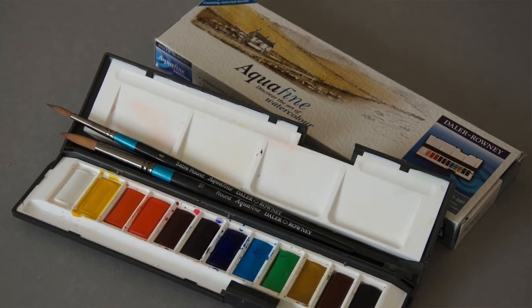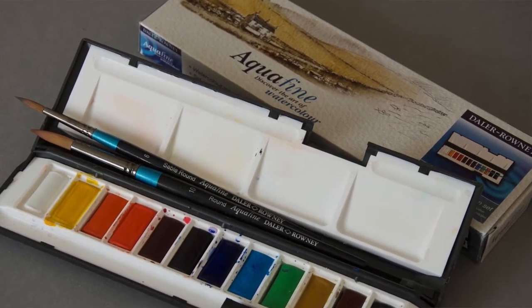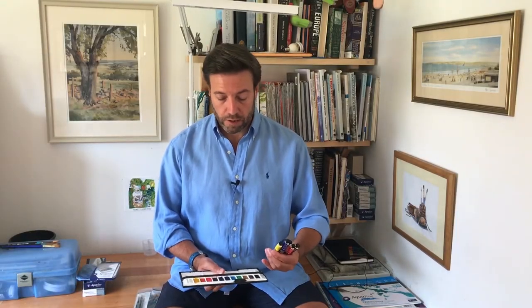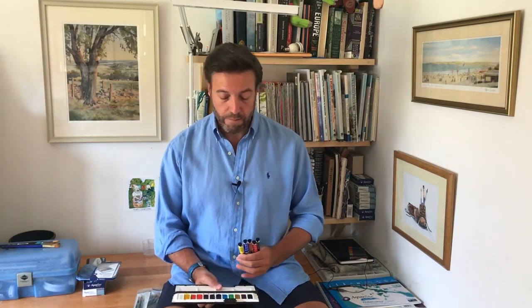So, paint. Paint comes in either tubes — I use tubes because they give me lots of liquid paint nice and quickly — or they come in pans. I would start off with pans, and in fact I started off with pans many years ago, because you can control the amount of paint you're getting on your brush, which is good when you're learning how to mix colours. A set like this is absolutely perfect — it looks like there's only a few colours but that's more than enough to mix everything you need to paint landscapes. You get full pans and a little palette.